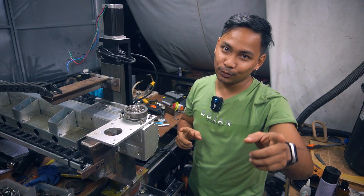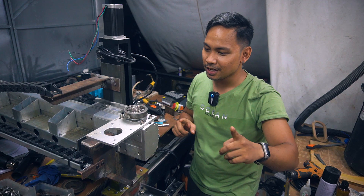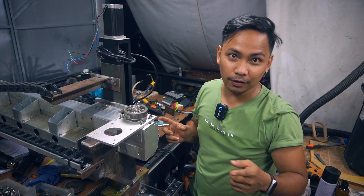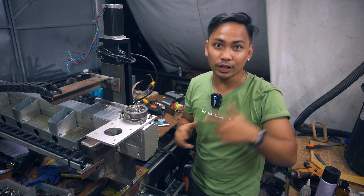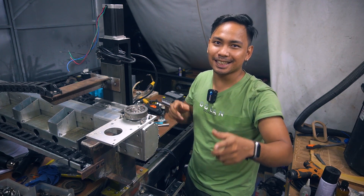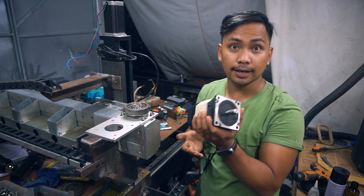Hey guys, welcome back to my channel. My name is Sephran — I'm a designer and I love building DIY projects. If you're new to my channel, please consider subscribing, and if you like this type of content, give it a thumbs up and share it. So let's continue the build.